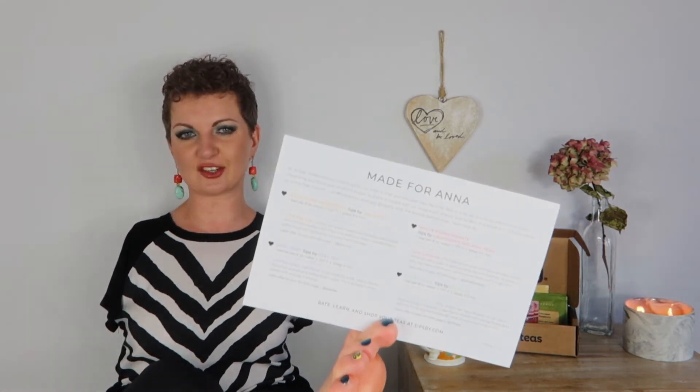As always we've got the little card. February is this month, and let me tell you that month is like the one month out of the whole year that I have trouble pronouncing. Just bear with me here, and then we've got all the teas listed on the back.